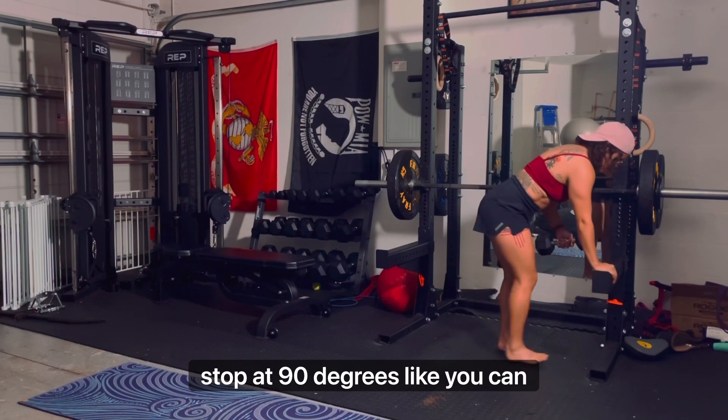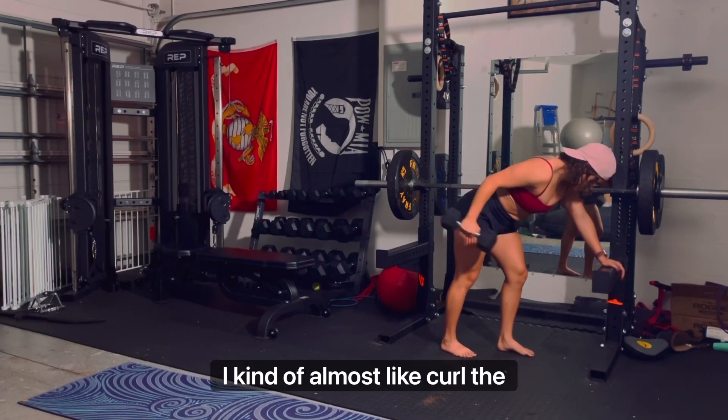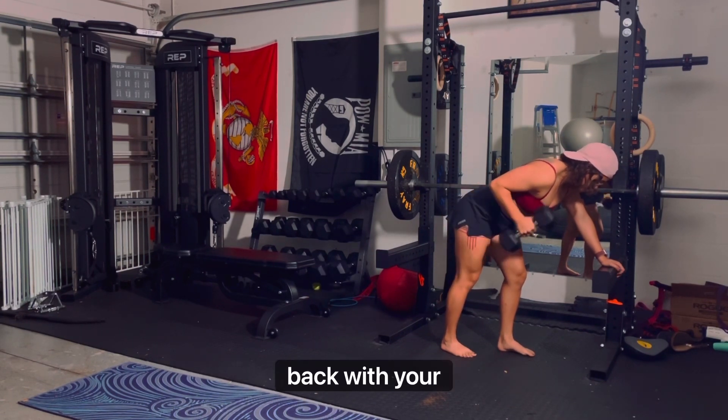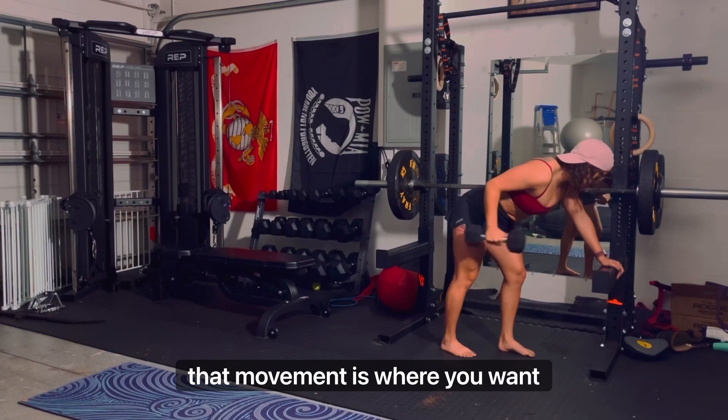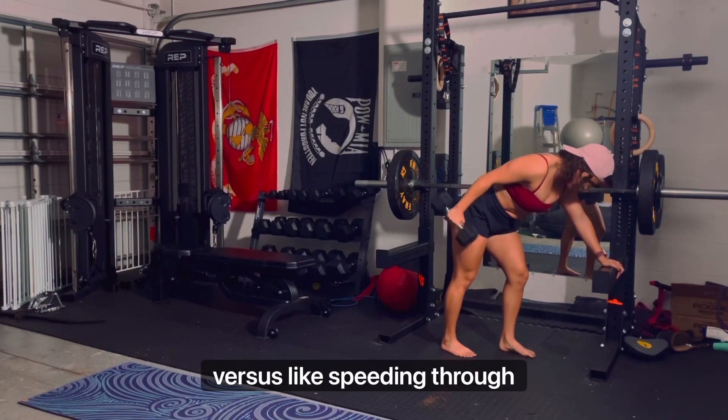Sometimes it's fine if you don't necessarily stop at 90 degrees — you can almost curl the weight a bit. The movement of pushing back with your elbows is where you want to focus more. I do recommend pausing rather than speeding through the motion.